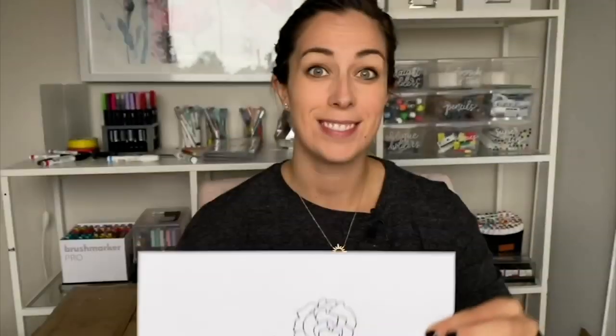Hey, I'm Becca with the Happy Ever Crafter and in this week's tutorial I'm showing you step-by-step how to draw some really simple peonies like this, and then once we've gone through that I'll show you how to apply them to decorating shoes like this. Let's jump right in.